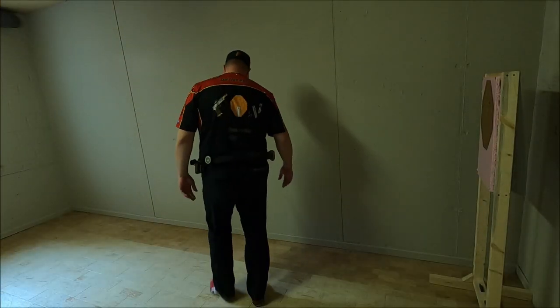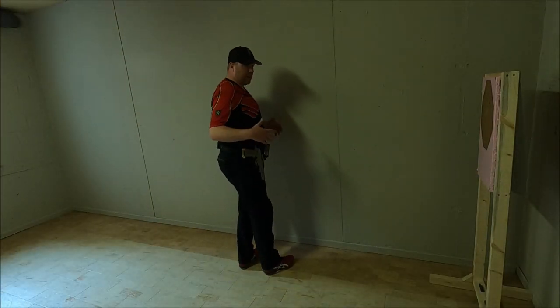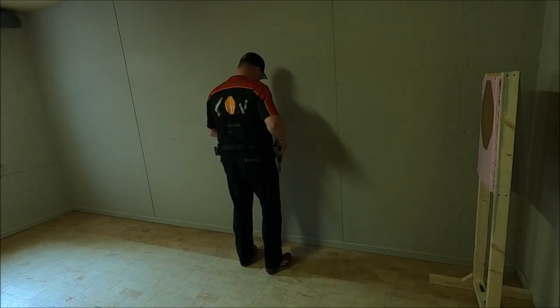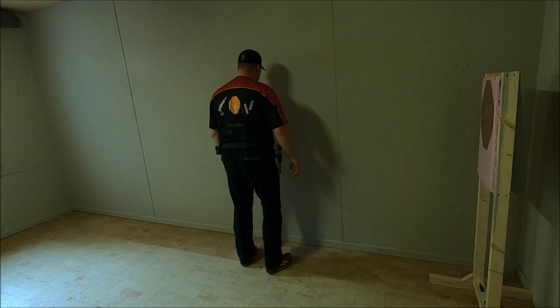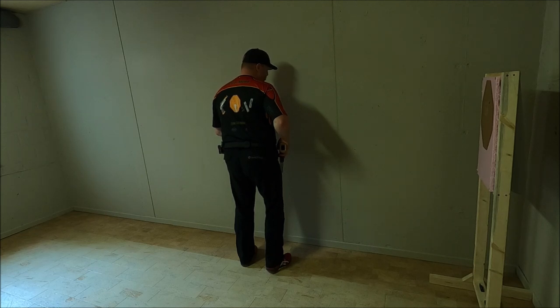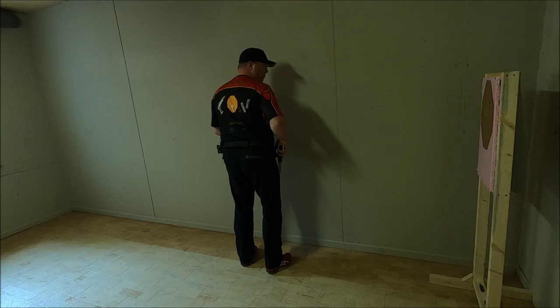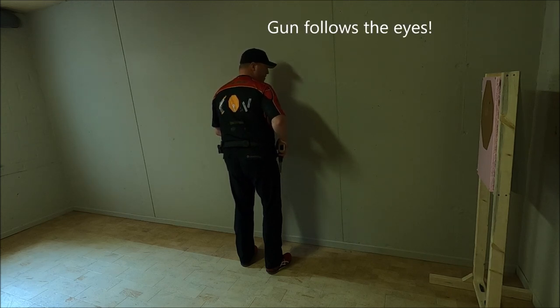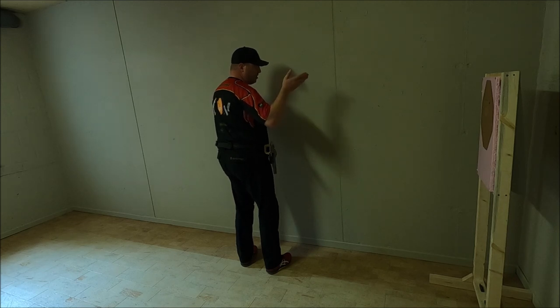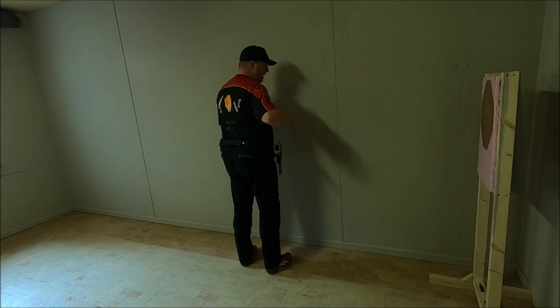Now we're going to start with a turn to the right in the unloaded condition. We again start with the basic core position — the position of the feet and knees bent, facing the wall. This is downrange. The same technique applies as if you were shooting with a loaded gun, which means that as soon as the beep goes, you grab your gun and your magazine at the same time. You take a step back with your strong foot towards the rear. The first thing that's going to turn is your head and eyes, and whilst you are turning — once you are past the 180 — you grab your gun at eye level, insert the magazine, charge and engage your target.